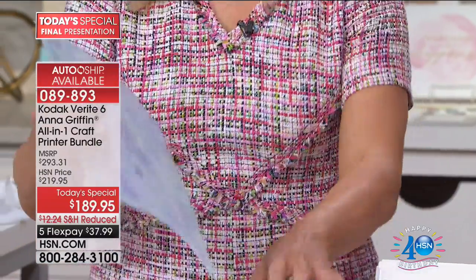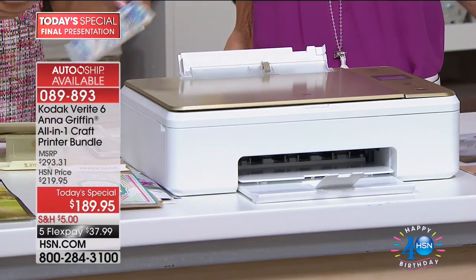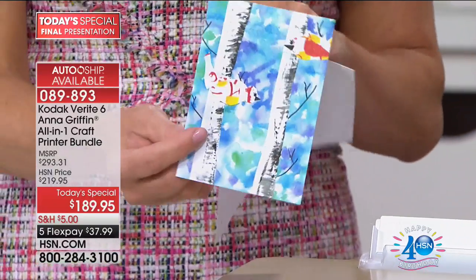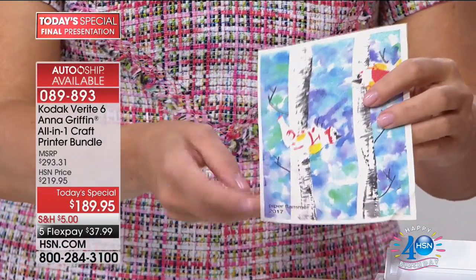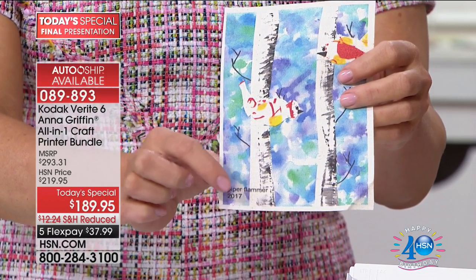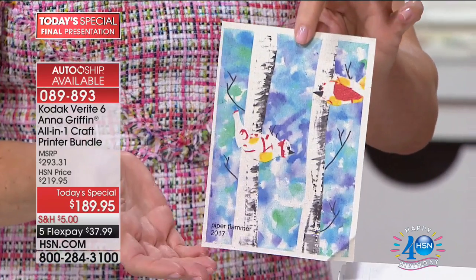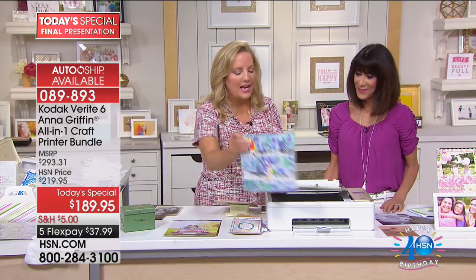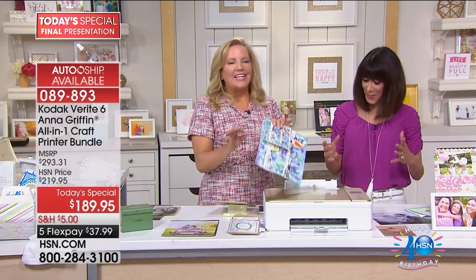This is her artwork. So here's what we did: I took this and I scanned it, turned it into a greeting card. I scanned it, put it into my iPad, changed it to a greeting card very quickly, printed it, folded it. Then when I went to the canvas, I added - because the app has this design feature - 'Piper Flammer 2017.' It's a piece of canvas that can go in her room, on the wall. She's got custom artwork from her beautiful masterpiece, and we can email it to the grandparents.